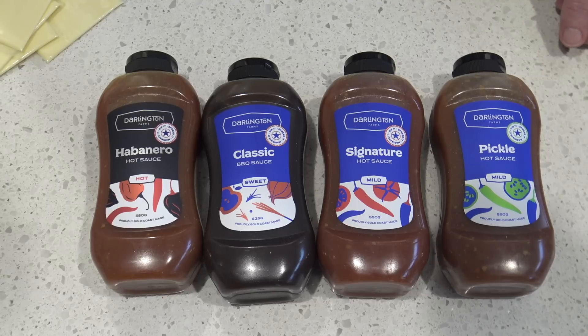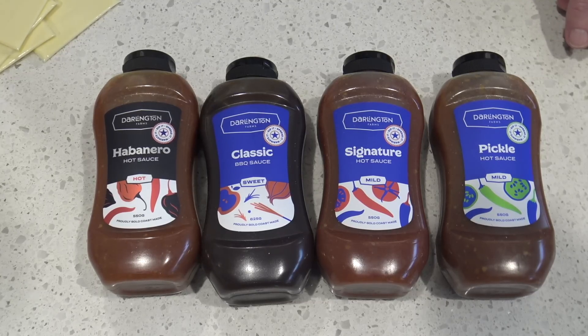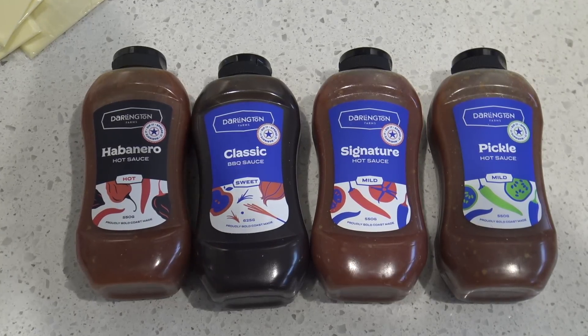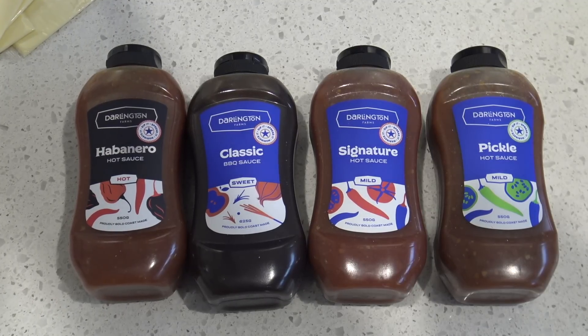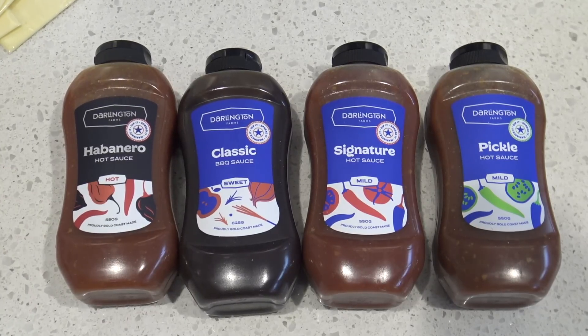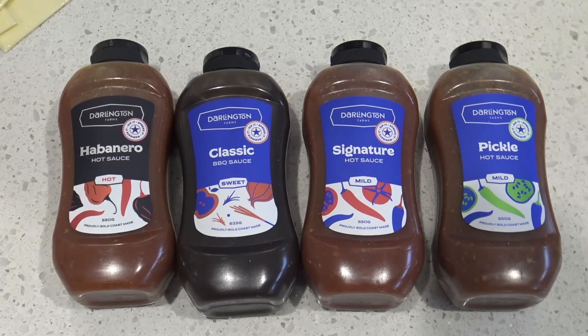When you mix it in with something creamy like cheese it just takes that real heat away — and mmm, that's pretty good. They seem to be less sugary, less sweet and less potent than some of the other sauces. Some of the other ones can be quite strong and sweet and thick and gooey, but these ones must have less sugar in them or something, because they're a little bit runnier with some really nice flavours.